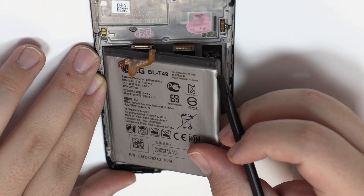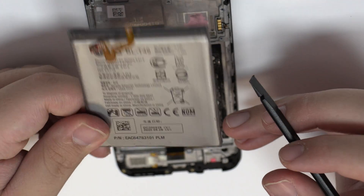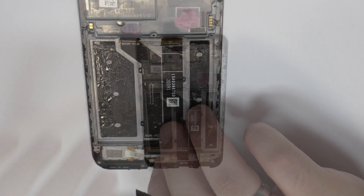We remove the battery. We have finished the disassembly process.